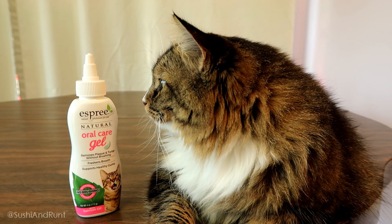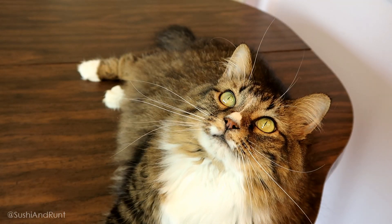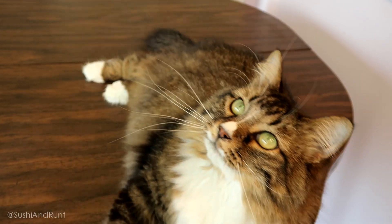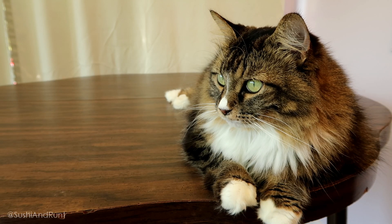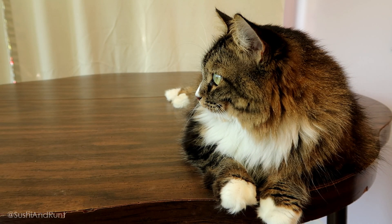We were very excited to try this product. We've been noticing our oldest cat Runt has some stinky breath — she's 8 years old. Like most people, we didn't think much of it unless she was breathing directly on us. But stinky breath is not something that just happens as your cat ages. Stinky breath is not okay.